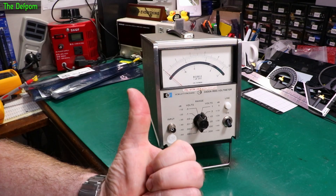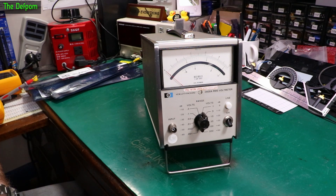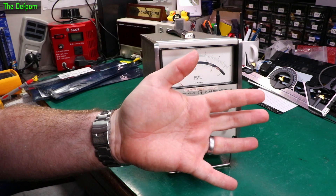Check out my other videos down below. Subscribe over there if you haven't already. Consider being a Patreon supporter, helping to buy up test gear like this so I can do videos about fixing them up and showing you about bits of gear. That's what I like doing - videos about test gear. I'm a nerd. Catch you later.